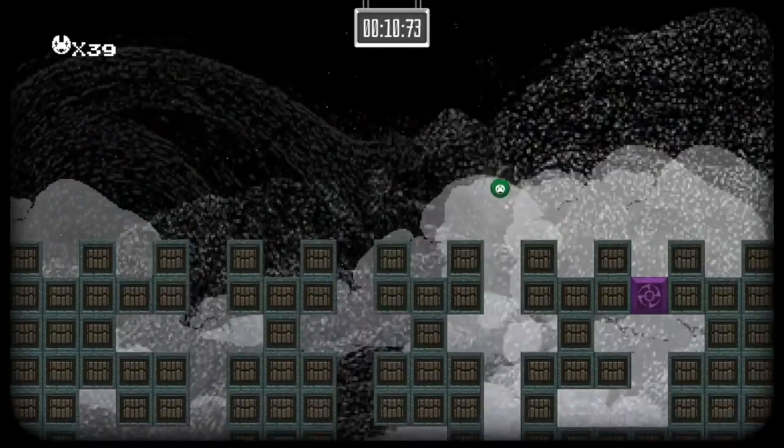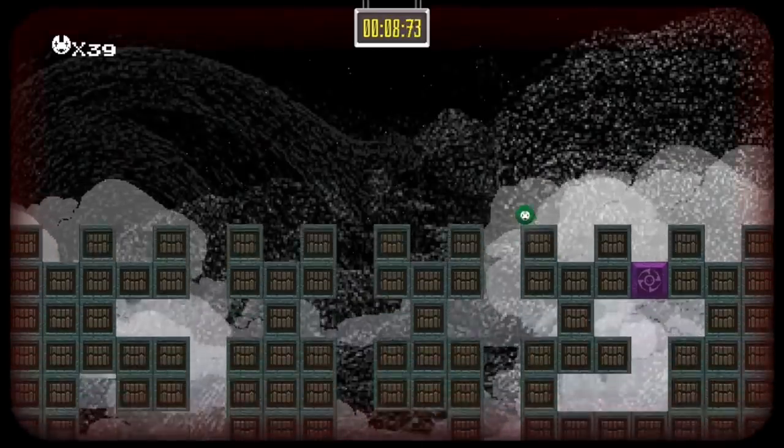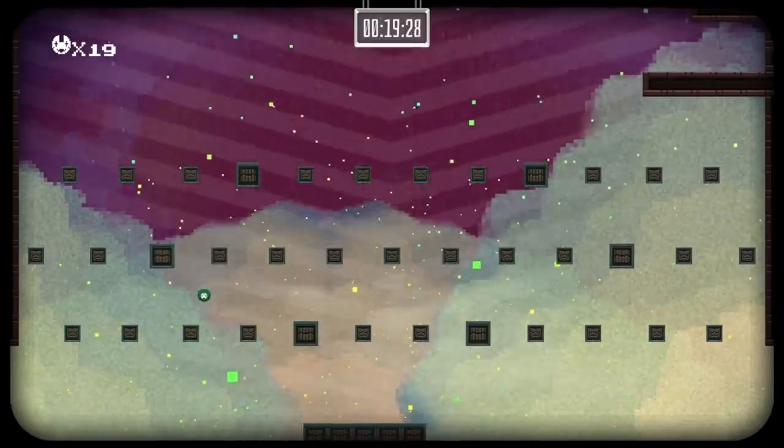The graphics are retro-style 8-bit, which is fantastic. There's a lot of these retro neo games coming out.